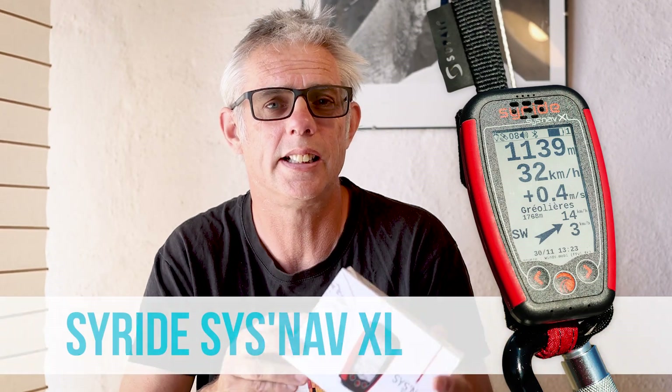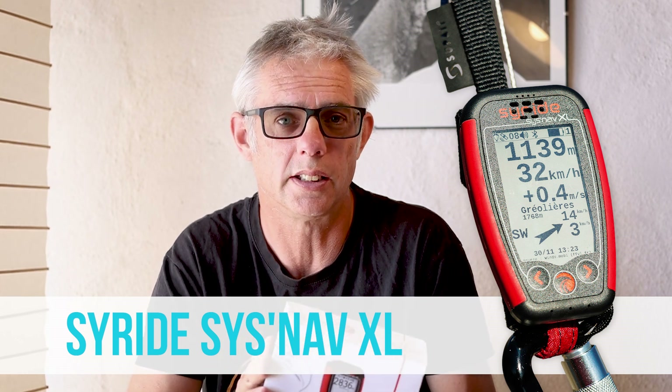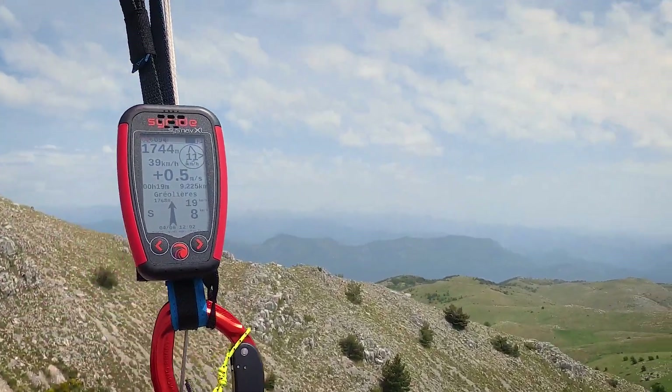Hi, I'm Marcus from Cross Country and we're going to look at the Syride SysNav XL. This is the latest version of Syride's all-in-one compact GPS vario that you can put on your risers, so you don't need to have an instrument deck or anything like that, making it great for vol biv and hike-and-fly. Inside the box we've got the case with the instrument itself, a sticker, and a USB-A to USB-C cable, because the charging port on the instrument is USB-C.